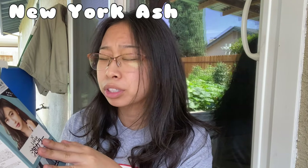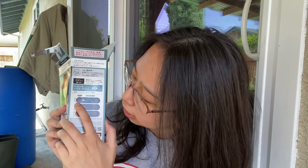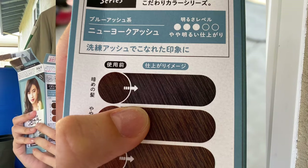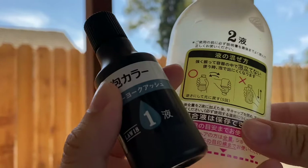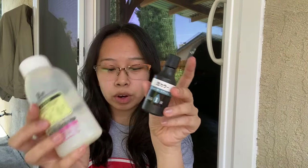I'm going to put on my mic because we'll be outside. The color is New York Ash and I'm just going to try it — I don't think it'll change my hair too much given how dark it is. The box comes with five things: a pump, a little packet with gloves, two mixing packets, and a hair repair treatment.